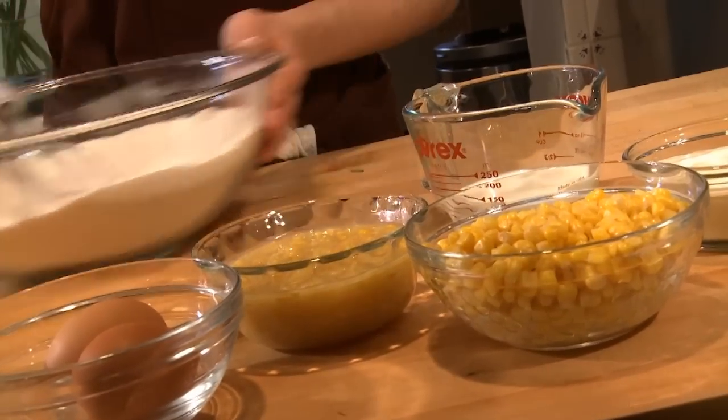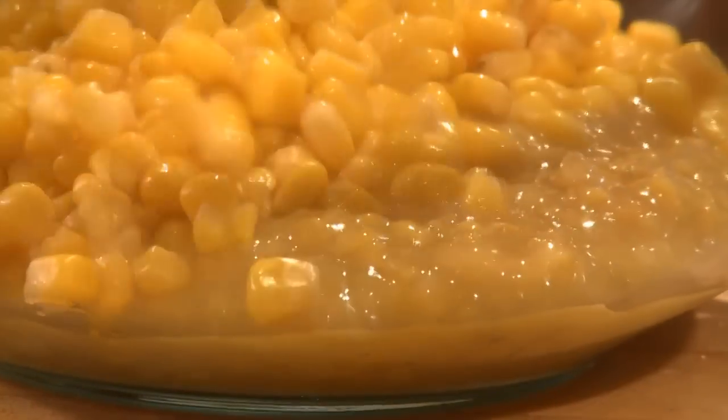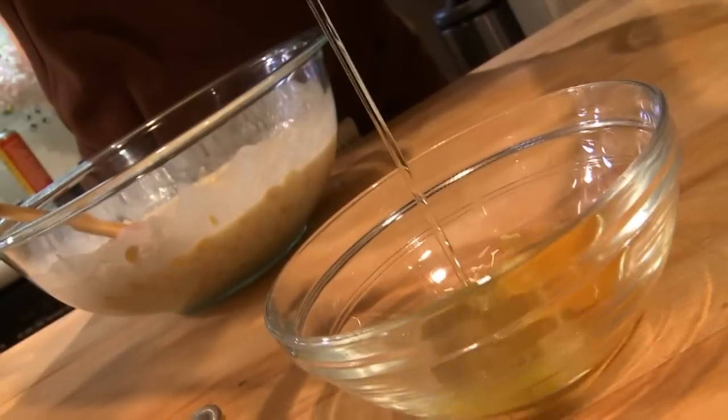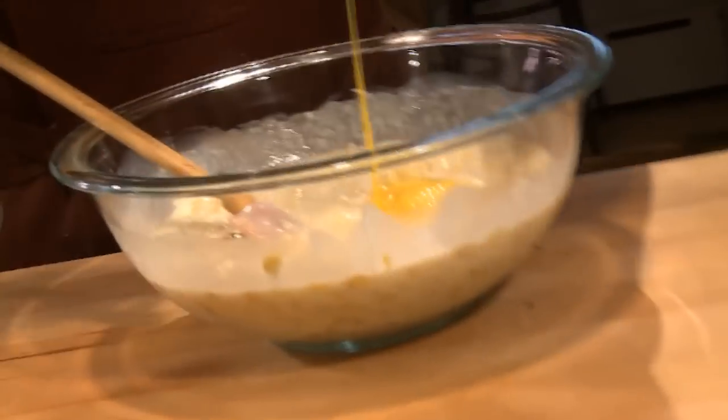Now I'm going to combine my wet stuff: creamed corn — what could be easier than this? — drained kernel corn. I'm going to add some sour cream and some milk. Beat them up a little bit, then add them to the bowl.